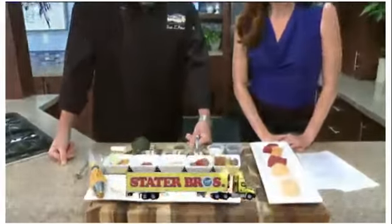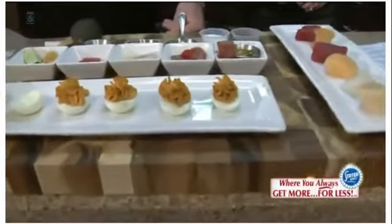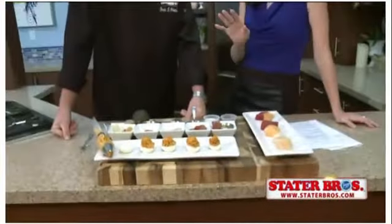On today's edition of Honey, What's for Dinner, Chef Ivan Flowers from Top of the Market is showing us how to make five devilishly gourmet eggs. These are not your grandma's deviled eggs — these are Feaster Eggs.